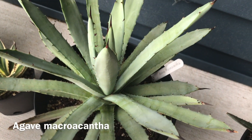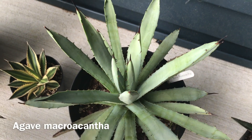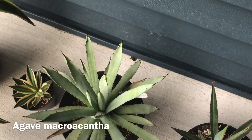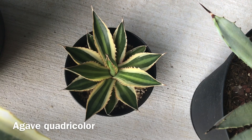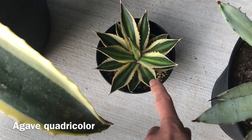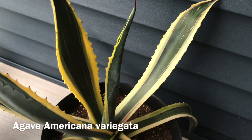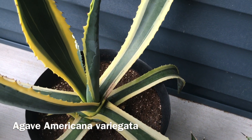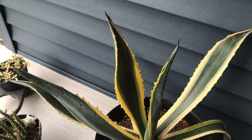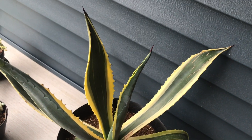Agave macroacantha — I have this one in Serbia as well and it may be one of my favorites. They have rosettes formed by spiky leaves. I forgot the ID for the next one; I think it's called quadricolor because there are like four different colors — really pretty variegation. And here is my Agave americana variegata. Since I moved to this new house, this plant has been doing wonderfully — I've never had it grow so many leaves so fast, pushing them so high, which is a great indicator of plenty of sunlight. It's facing south, so I'm really happy.